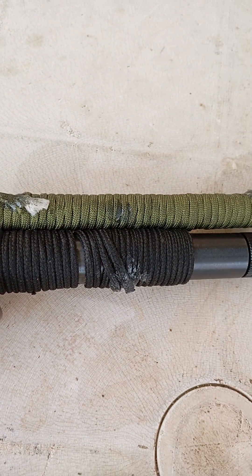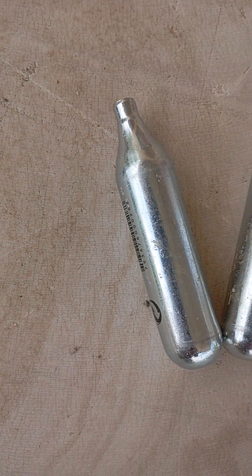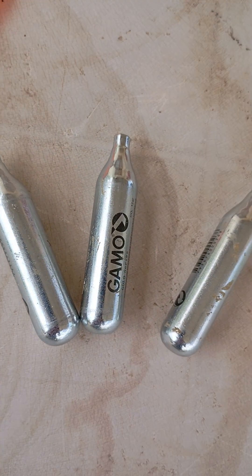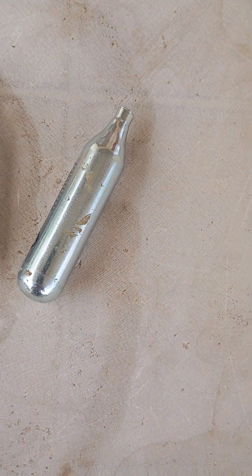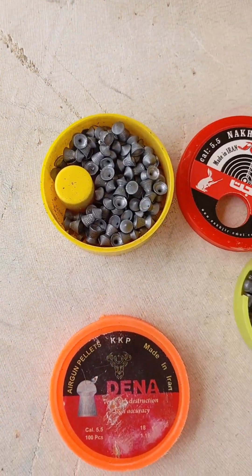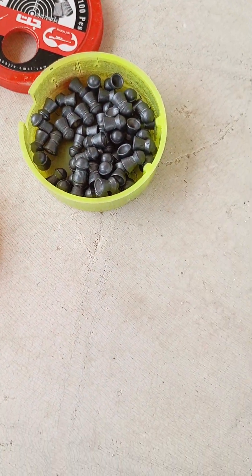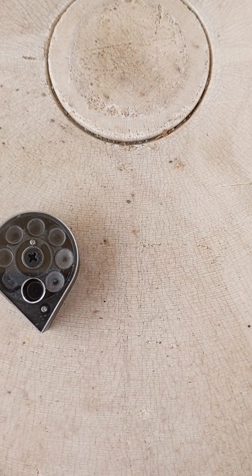This CO2 powered pistol is a must-have. The 12 gram CO2 capsule fits under the barrel, giving you around 30 to 35 shots. For best performance, use JSP pellets — maybe pointed or standard flat headed pellets. The CP1M supports a 7 shot rotary magazine, making reloading quick and really easy.